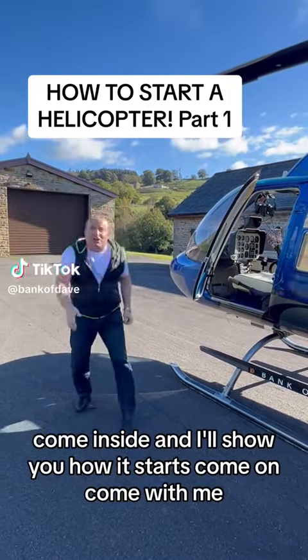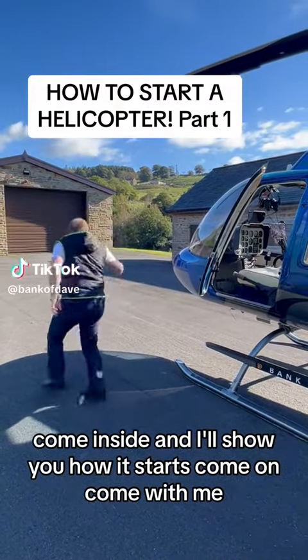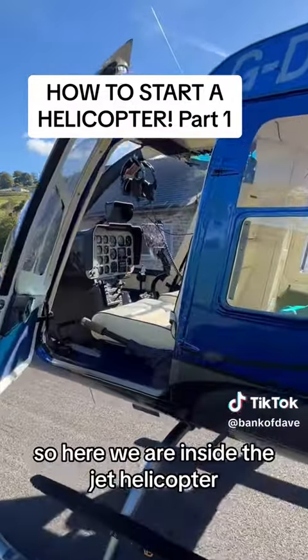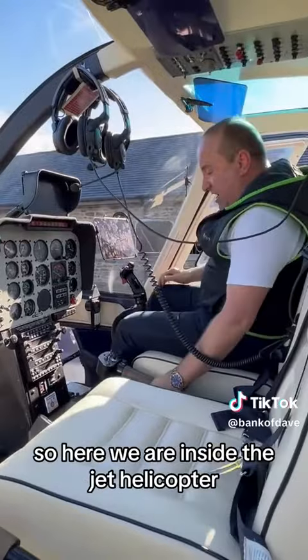Come inside and I'll show you how it starts. Here we are inside the jet helicopter.